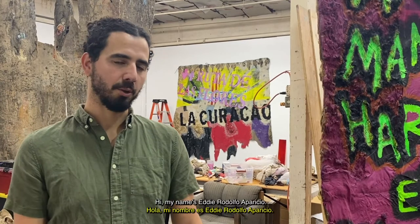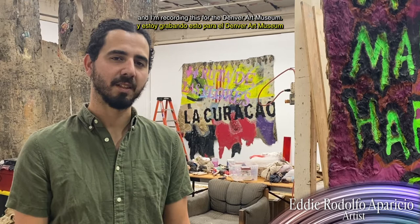Hi, my name is Erie Rodolfo Aparicio. You're here in my Los Angeles, California studio, and I'm recording this for the Denver Art Museum.